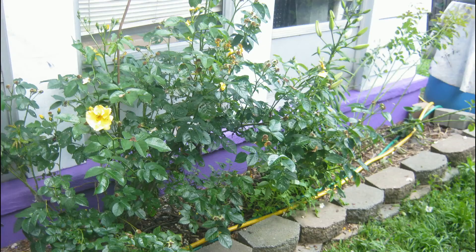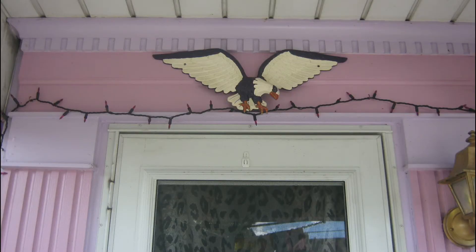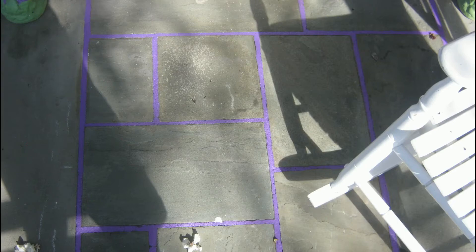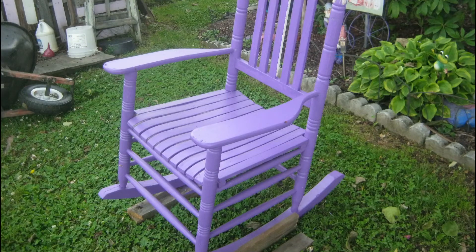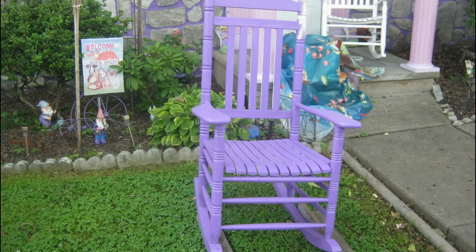I cut out some plants where the old trees were — including the lilac tree that died. Another view of that stone work, close up. And there's one of those chairs I started painting up all purple with the same outdoor paint.